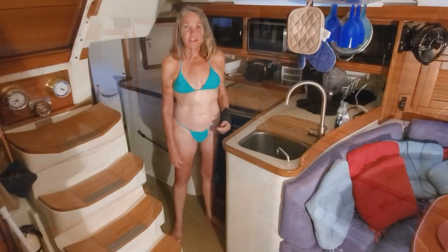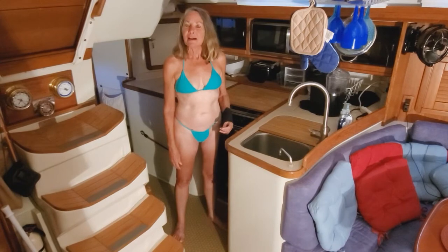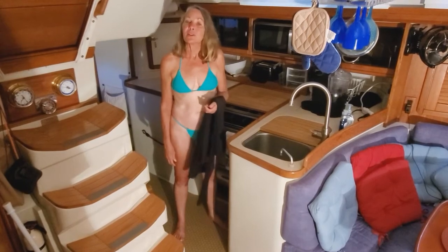Tonight we're going to make ceviche. It's not fresh-caught fish, but it is fresh from the store. Let me put on my apron and wash my hands and we'll get started making dinner.